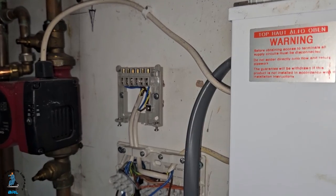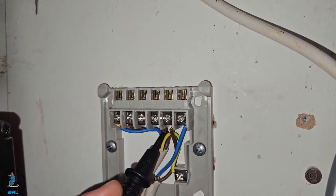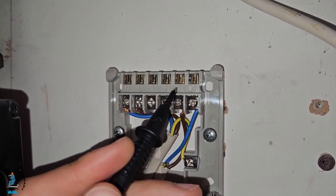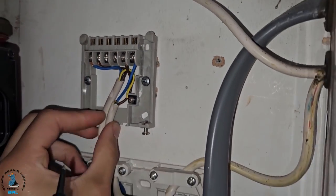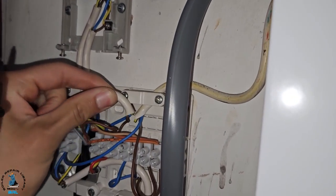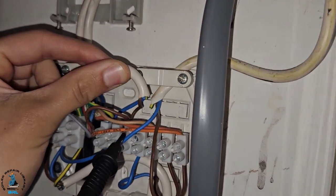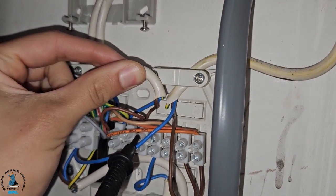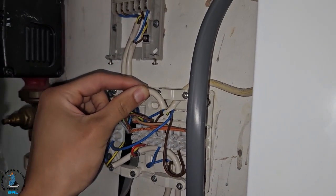Now we can identify our wire on outlet number three, which is the one for the hot water. We've got this brown on number three, so we're going to trace this wire down and here's our brown coming to this port here. Now we can turn the power on and see if power is going to that outlet.